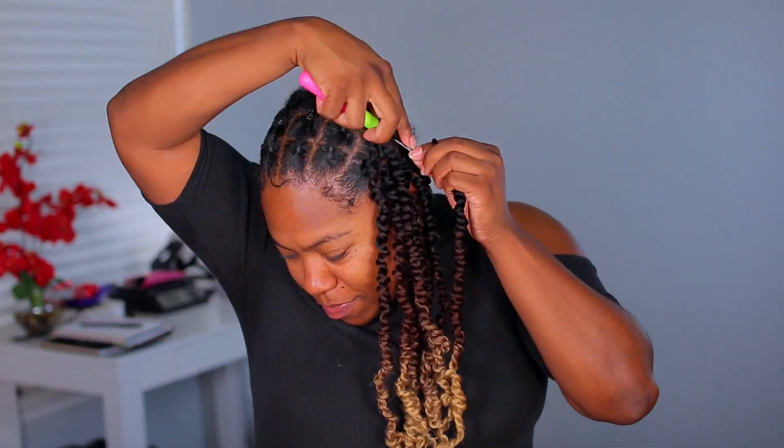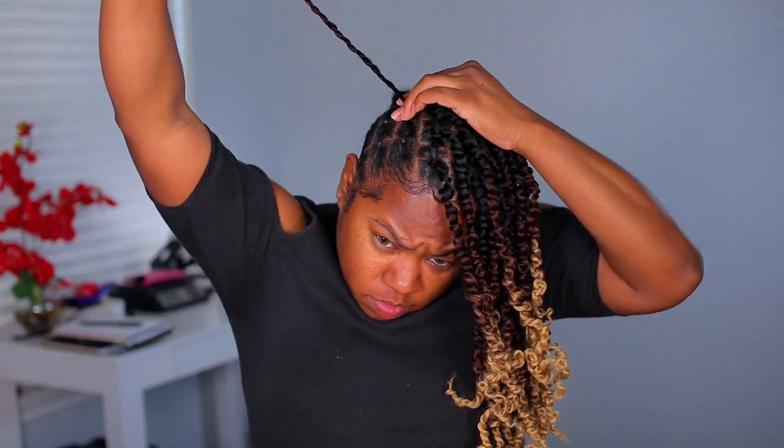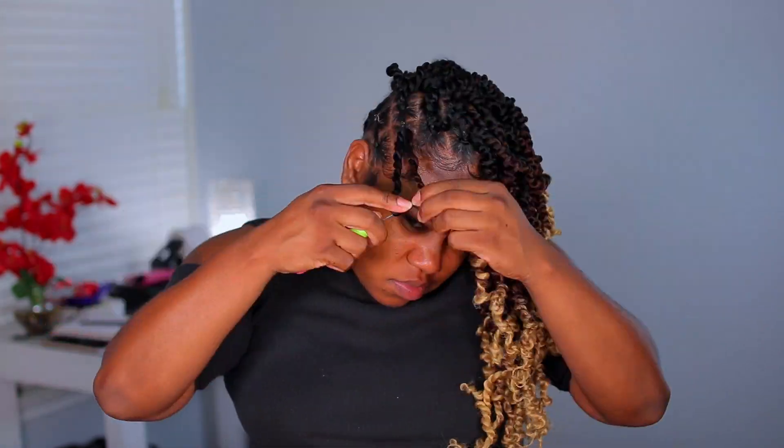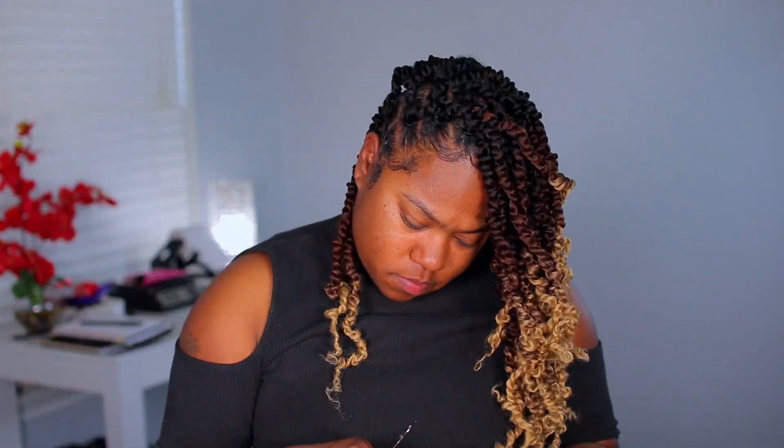They are really simple to install — crochets are very simple to install. I'm doing the invisible crochet method. In the front, all I did was do the rubber band method, and then in the back I just have my hair braided in like a little beehive. The back is not too cute, but as long as the front is done with the rubber bands, that's all that really matters because you will have a nice looking hairstyle.